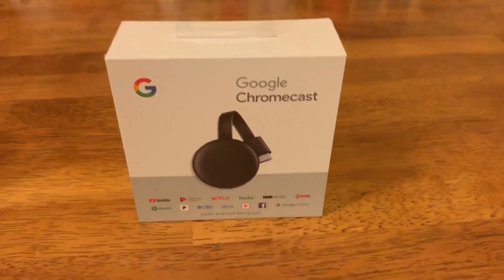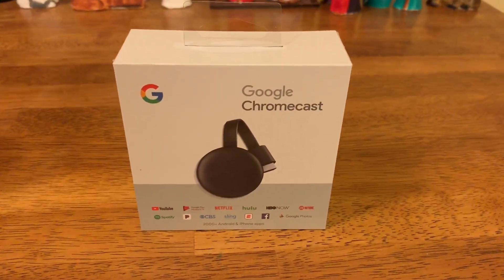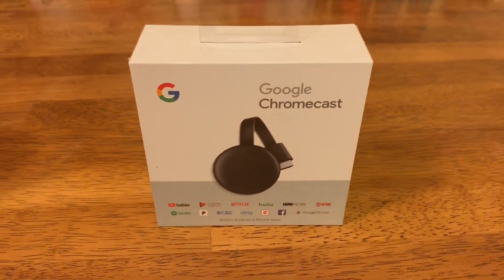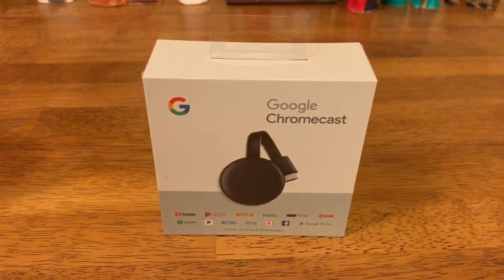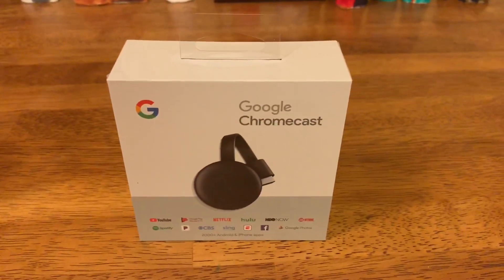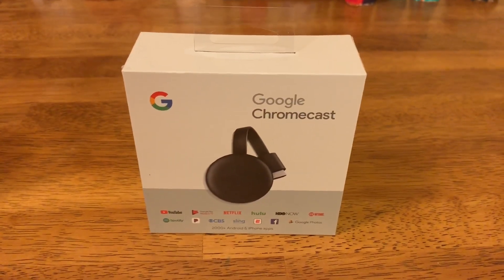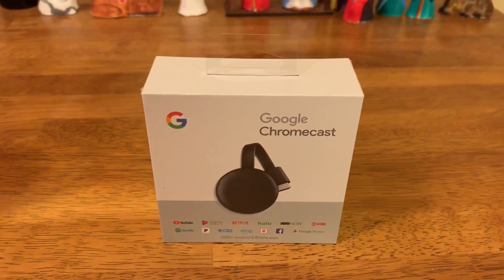What I have here is the new 2018 third generation Google Chromecast. Same basic form factor as the second generation Chromecast, same basic features, except this is more powerful and it will support faster Wi-Fi than the previous one and support 60 frames per second full 1080p HD content.